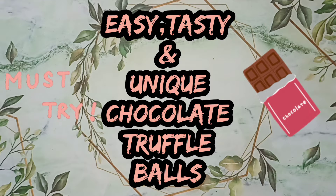Hello everyone, welcome back to my channel Cavs and Soms. Today we will see how to make super tasty and healthy chocolate balls. So let's start.